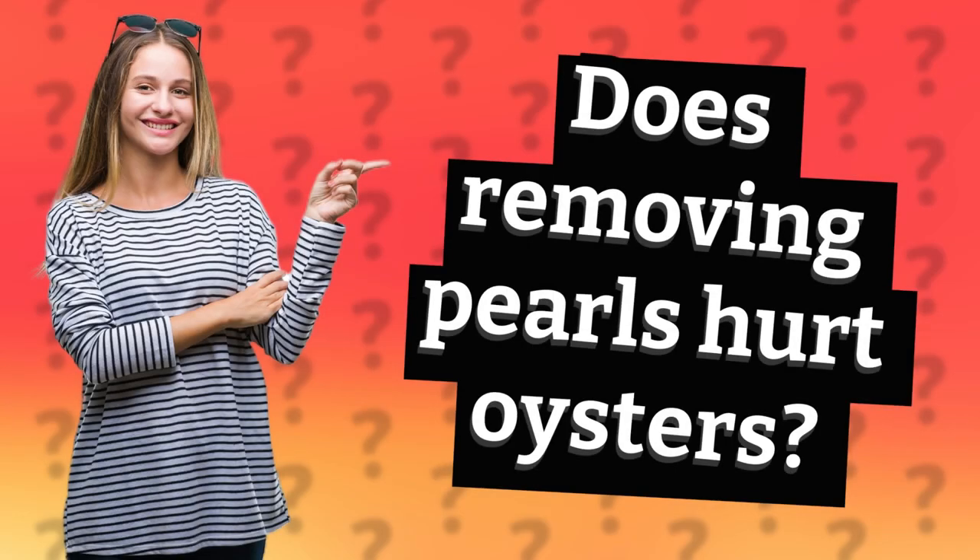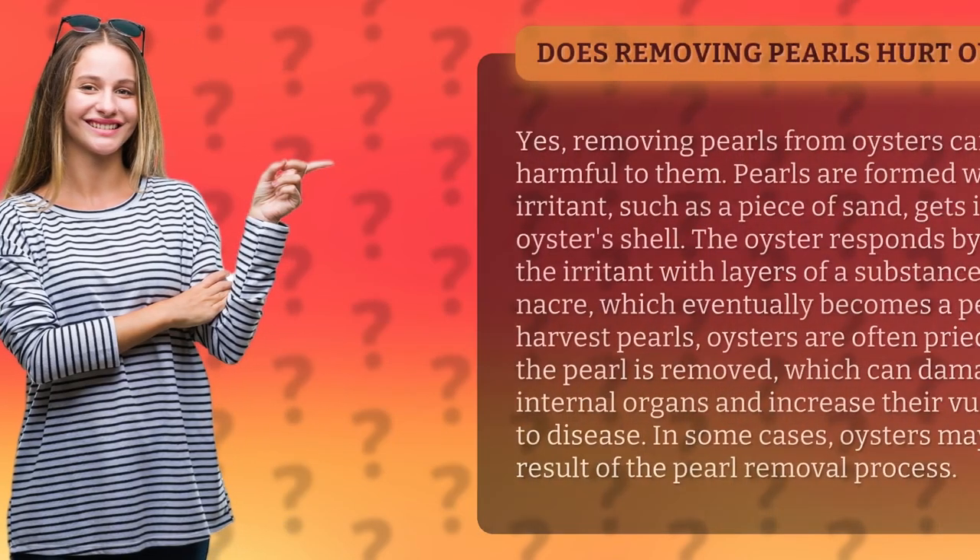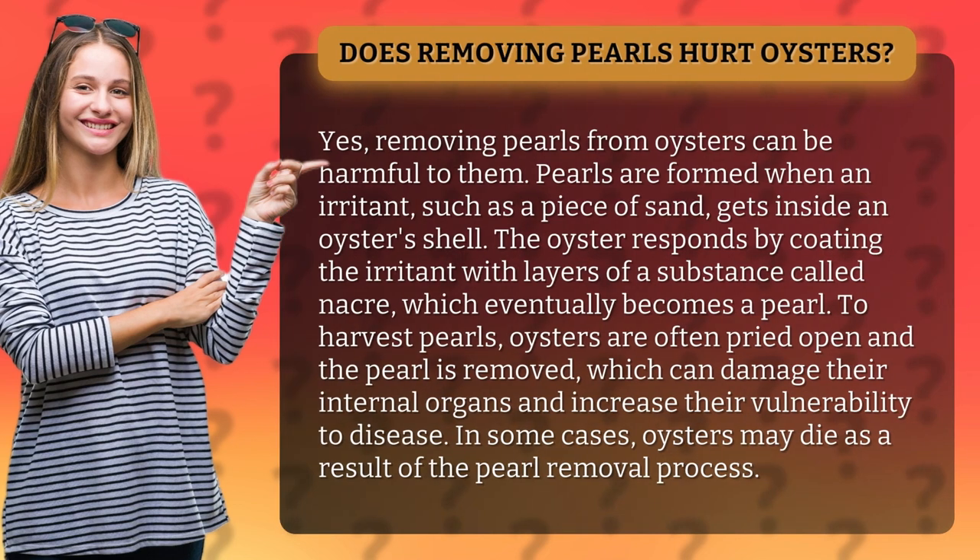Does removing pearls hurt oysters? Yes, removing pearls from oysters can be harmful to them.